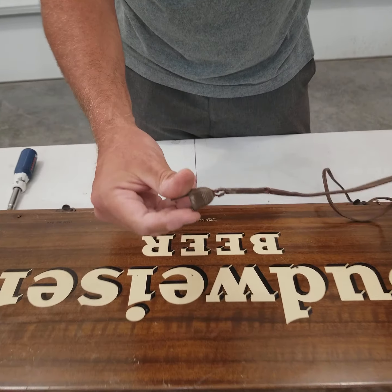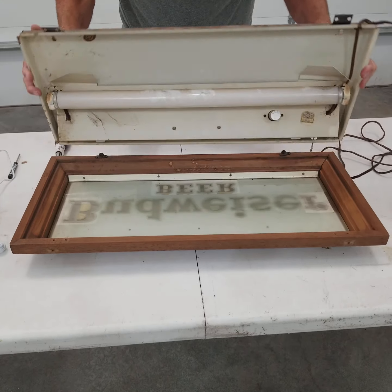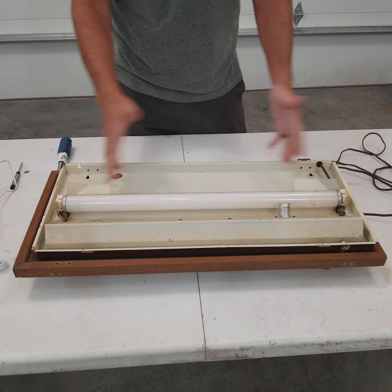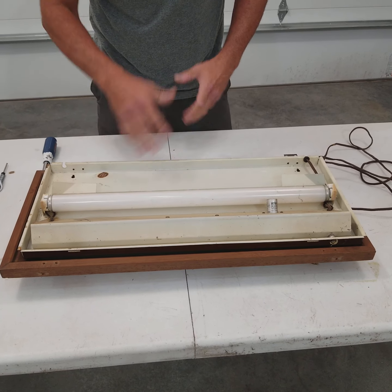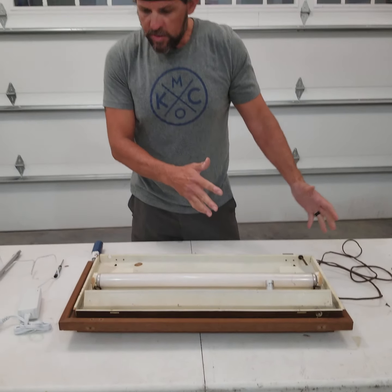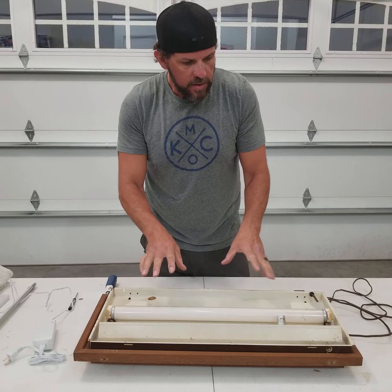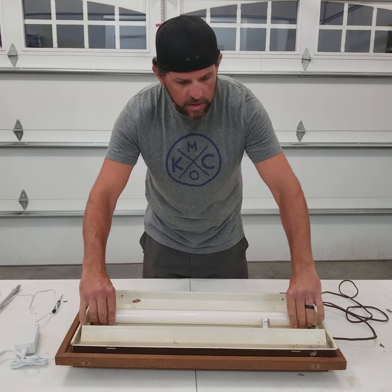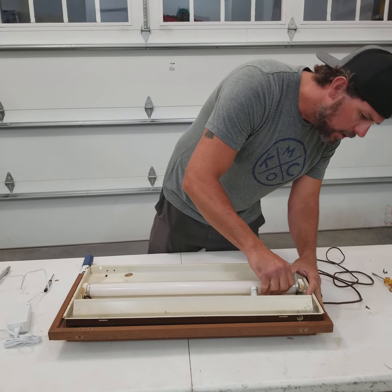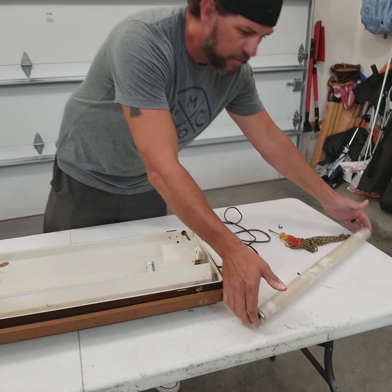Now we could put a new plug on it and the interior might work, but there's a ballast in here. This is what a T12 lamp looks like — old technology that's been around for a long time. They went from T12s to T8s to T5s to LED now, so we're many generations back from when this technology was first brought out. There are igniters and all kinds of other components in here that actually ignite this lamp, this gas inside of it. It's pretty brittle and obviously hasn't been opened in a long time.